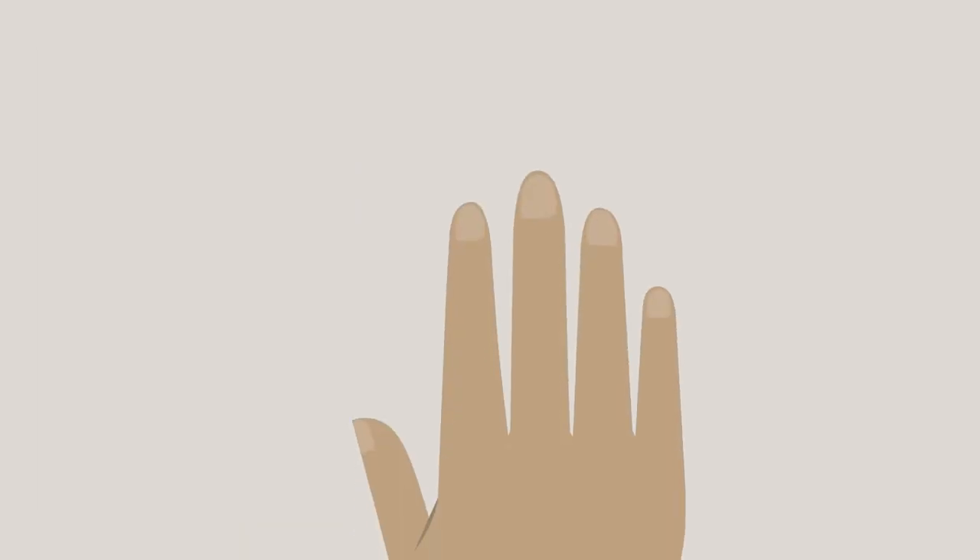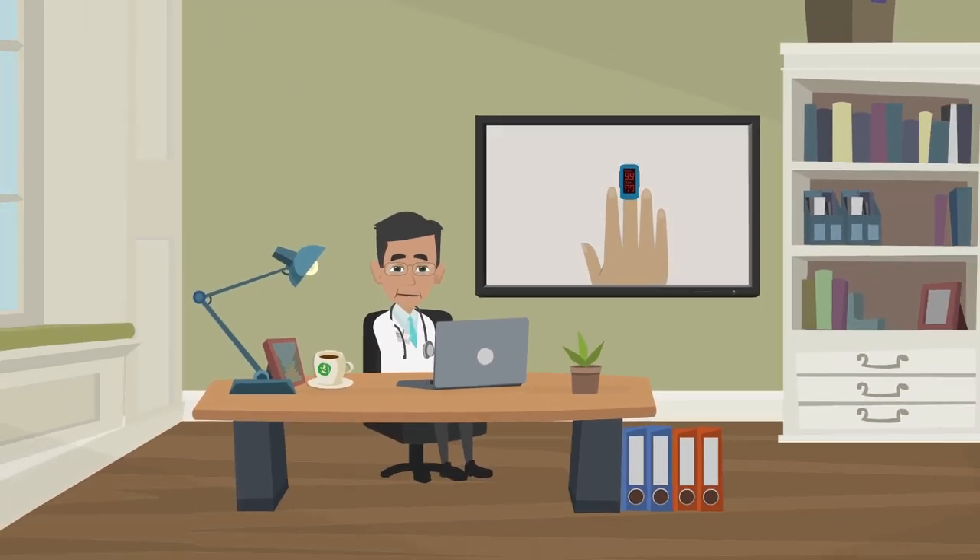A pulse ox measures oxygen levels in the blood by shining a light through the finger.